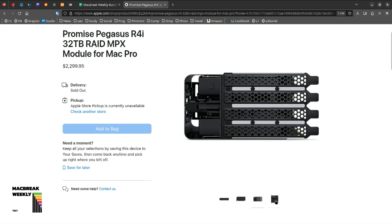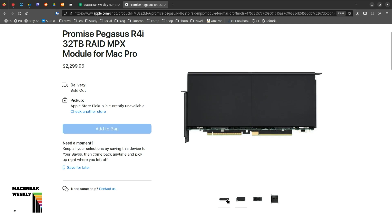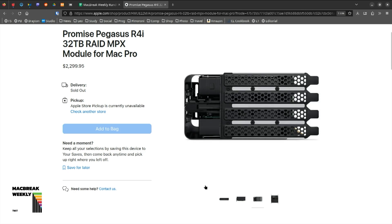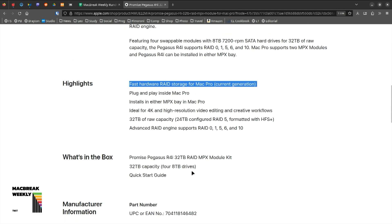Do you lose any capability doing that? No. They only run at 600 megabytes a second, so this is your online slow storage, not your high speed. But the two-terabyte SSD is 6,000 megabytes per second — ten times faster.